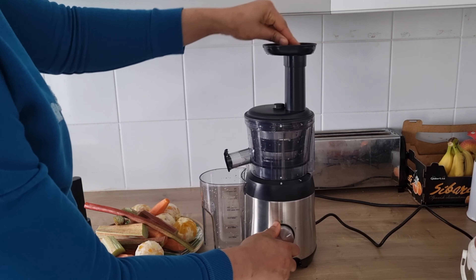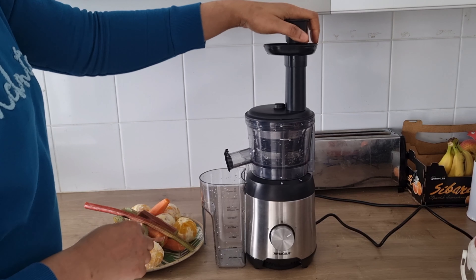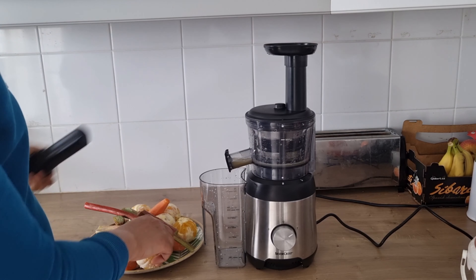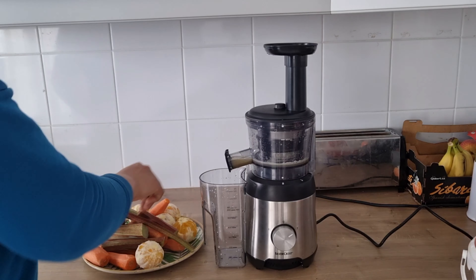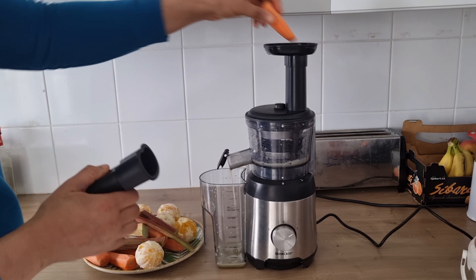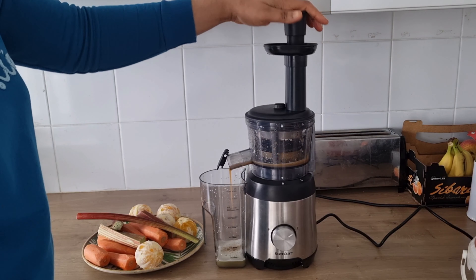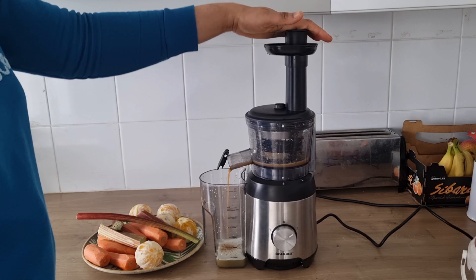When I'm done peeling the orange I'm going to use a juicer to extract all the fruit and vegetables. You can also use a blender — cut the fruit and vegetables into smaller pieces, add water, and blend until smooth. But I'm going to use a juicer to extract all the juice.